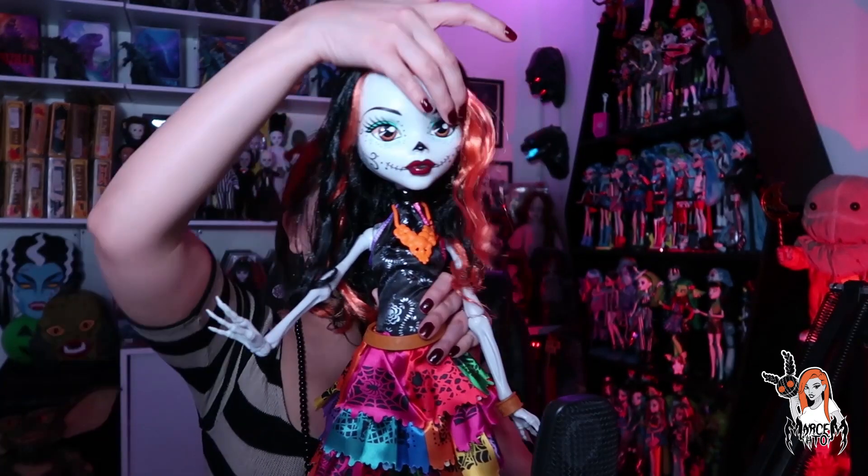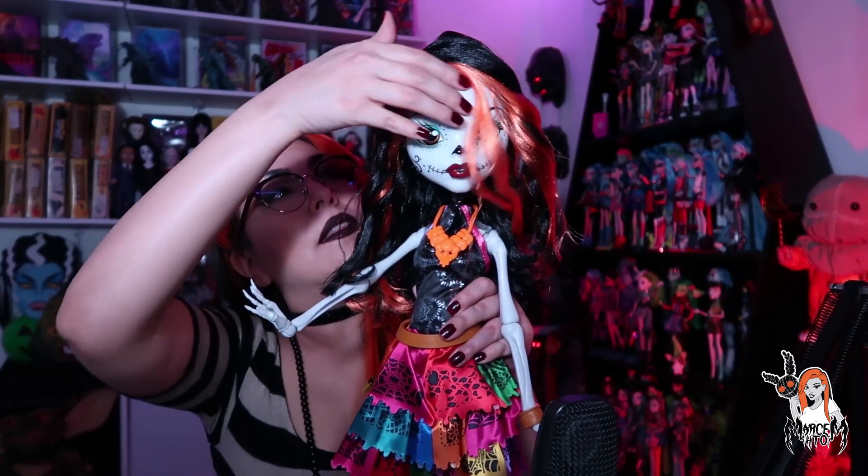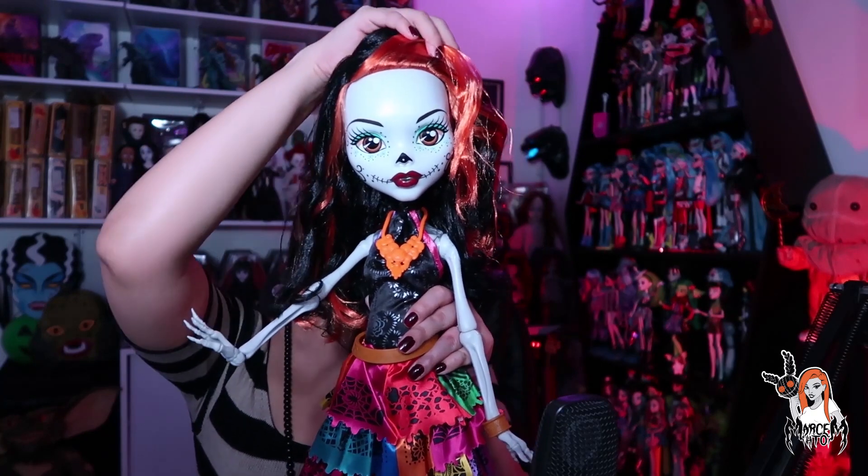Como les dije, hay que arreglarle este cabellito porque se va hacia el frente de su carita. Hay que hacerle unos rizos para que quede bien fabulosa. Pues bueno, esto fue todo por la esquelita gigantesca. Algo que sí tengo que decir, aunque se vea más playline que la versión pequeña, es un 10 de 10.